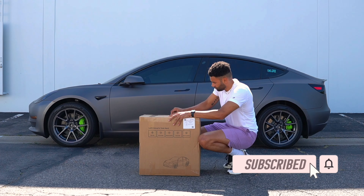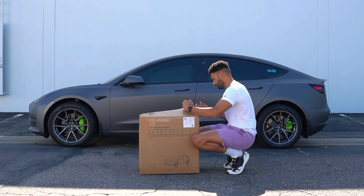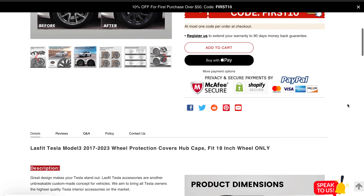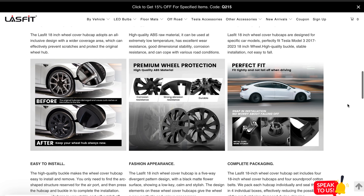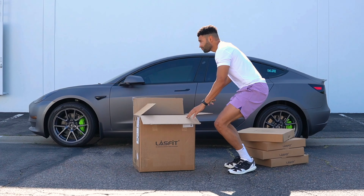Alright everybody, welcome back, thanks for tuning in. Today we have the Last Fit 18-inch aero covers. These covers will fit any Tesla Model 3 from 2017 to 2023. Online they go for $229 minus shipping and handling. These aero covers are brand spanking new from Last Fit — they just came out with these and were gracious enough to send us a box to try on and give them our feedback.